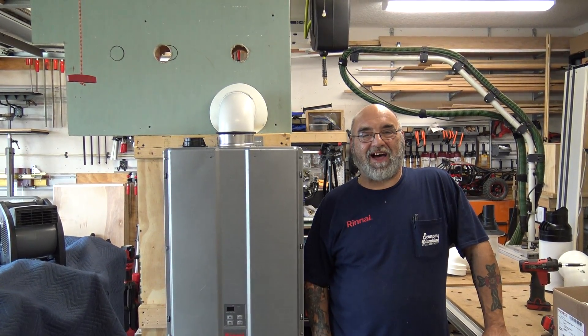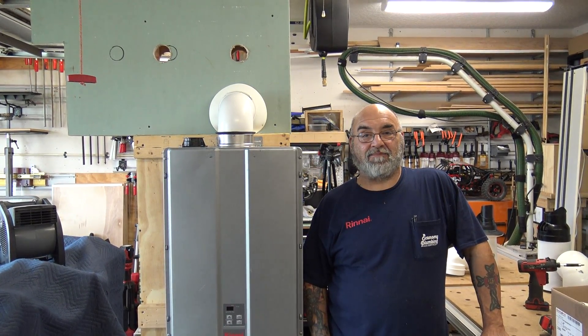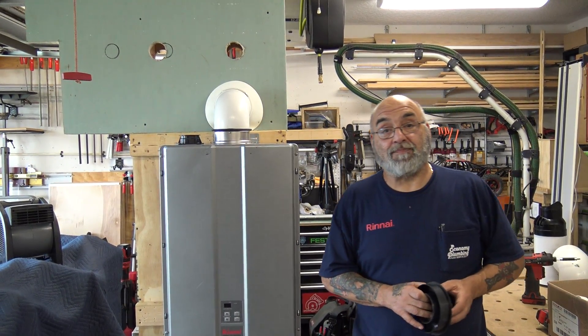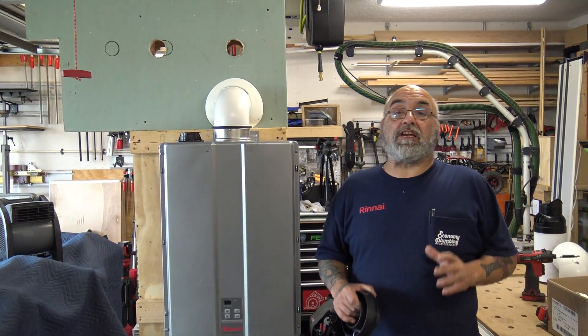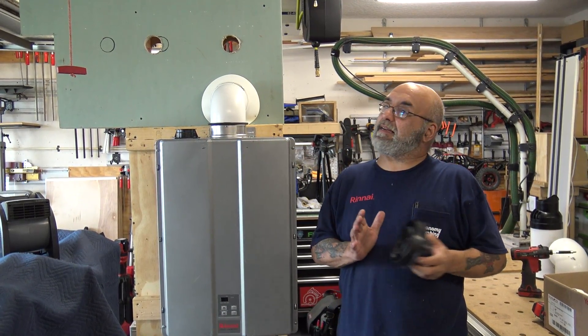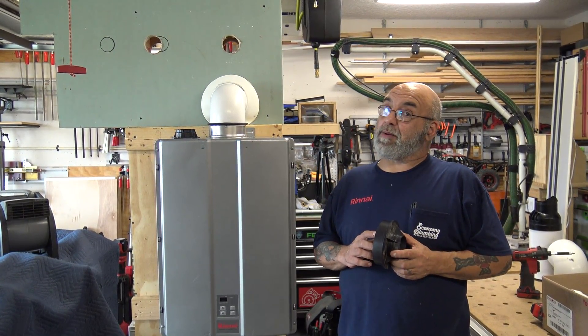Hey YouTube, Mike the Rinnai guy here. How are we all doing today? Hope we all had a safe and productive week and we're all being safe out there. Today's video — I think it's part six if memory serves me, and at my age you know memory goes.